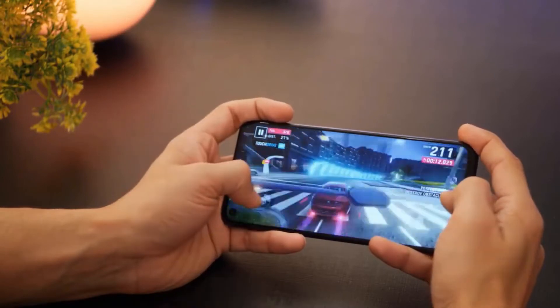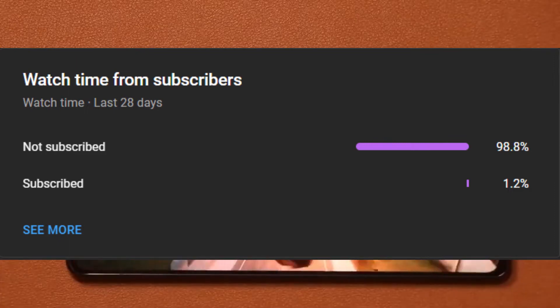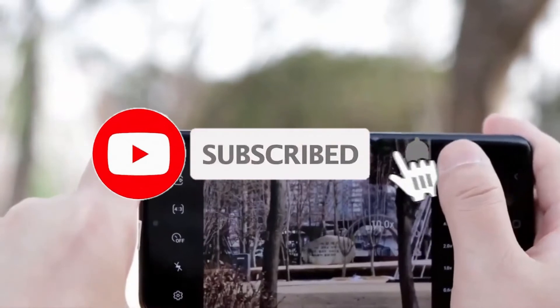Before we jump right into the video, almost 99% of you watching our videos have not subscribed to our channel. Please make sure to hit the subscribe button and press the bell icon to stay connected with us.